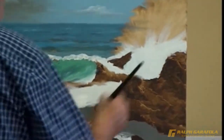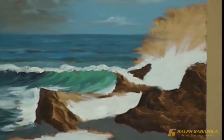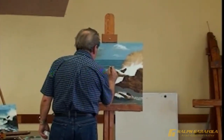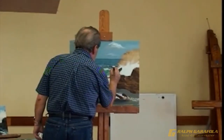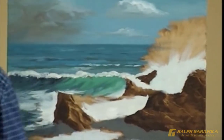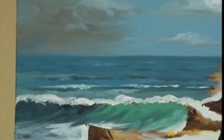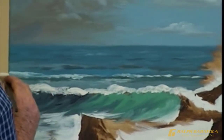Watch as he teaches students the art of accentuating the waves in this seascape painting. He discusses with the students how the waves get smaller the further back they are in the painting. Ralph discusses how important it is to capture the waves' action by varying shape and size.